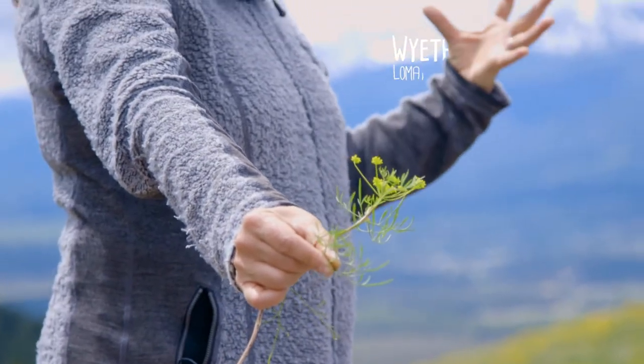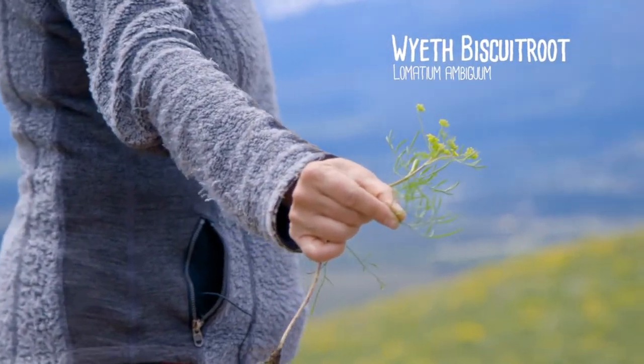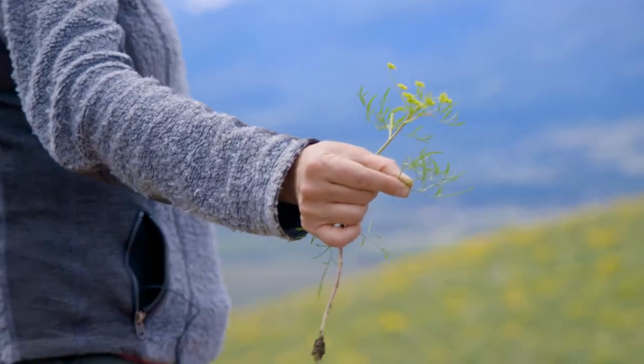This is Lomatium ambiguum. They're still linear leaves, but they're just much more dissected — but not ferny.